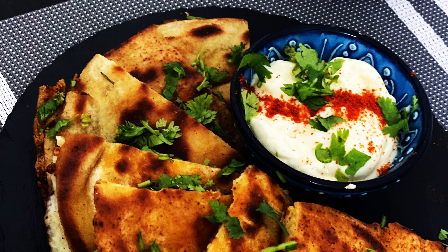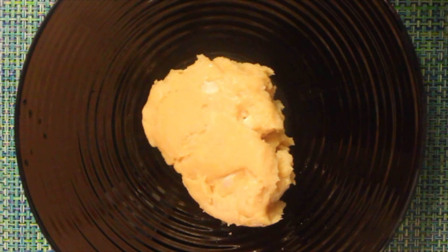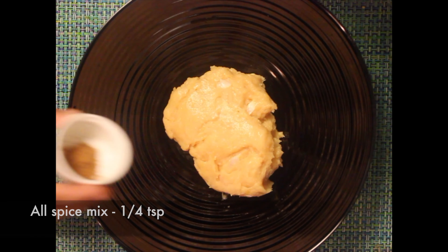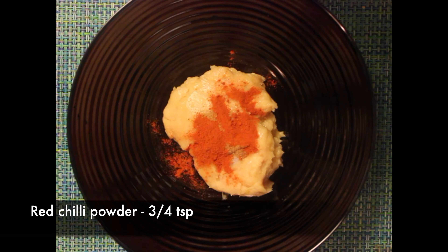To a bowl, add chicken mince, 400 grams. It's usually made with lamb mince, but here I'm using chicken mince to make the job easier — it works fine with both. Add all spice mix, 1/4 teaspoon; red chilli powder, 3/4 teaspoon; salt, half a teaspoon. Mix everything well.